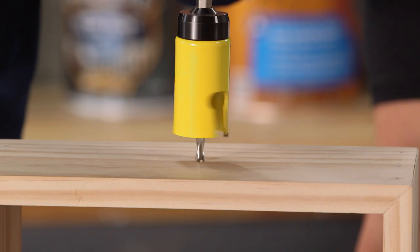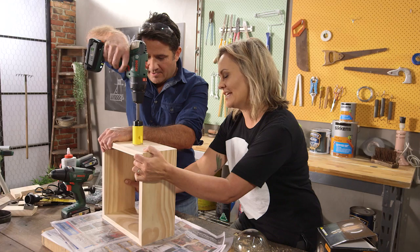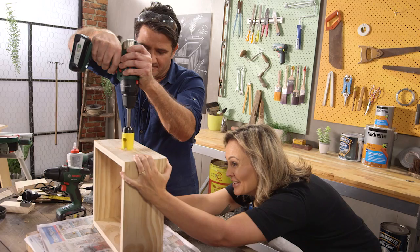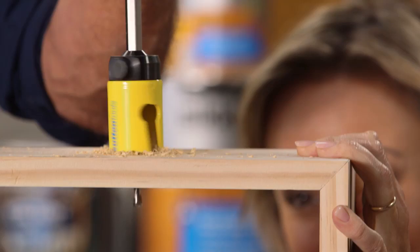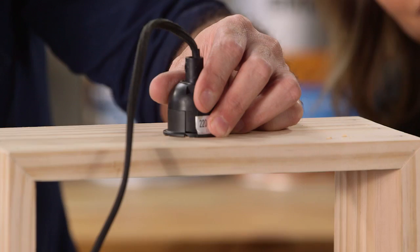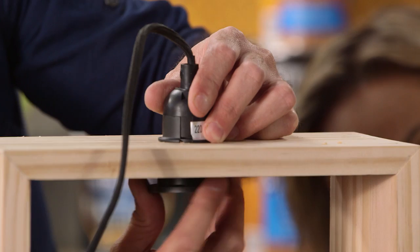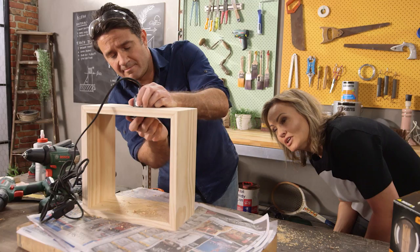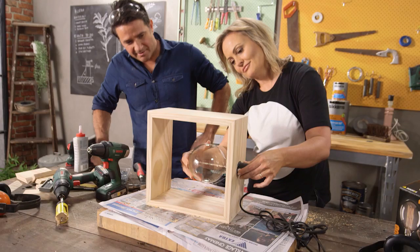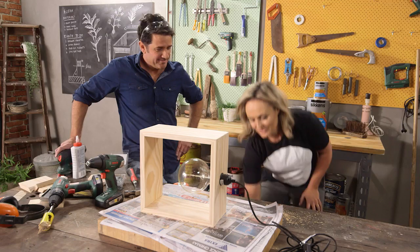I'll give you a hand here — lock it down, because these can be a little bit tricky when they're trying to find purchase on the timber. There you go — lovely. From here we grab our loom. How good is that — built for it! This one screws on here, that's going to lock that into position. Then all we have to do is screw in the lighting. What a beautiful globe, what a beautiful frame for the globe — what a beautiful piece.